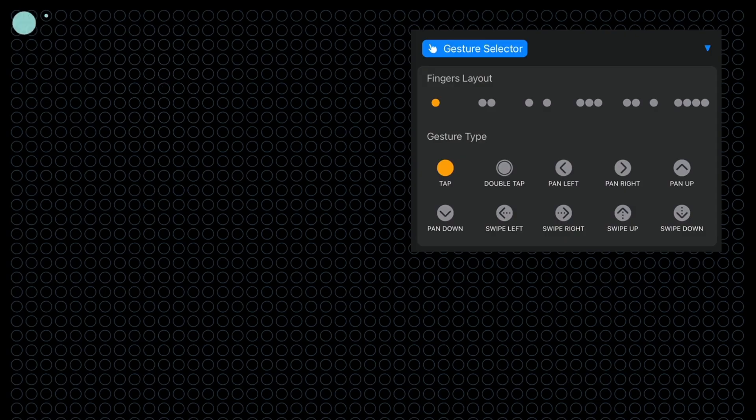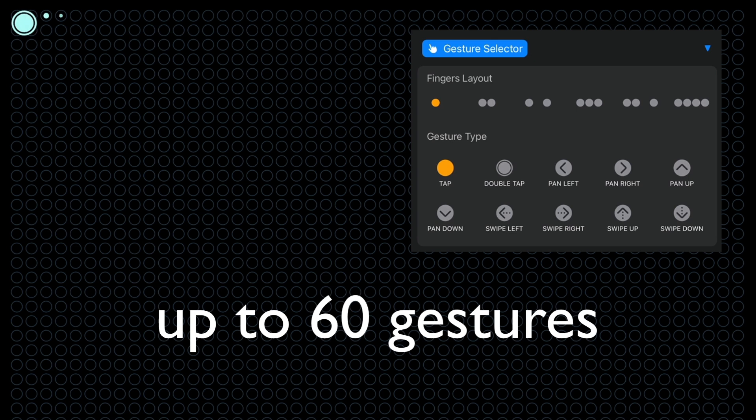We've designed the GesturePad to recognize up to 60 gestures, including taps, swipes, and pans with various finger combinations.